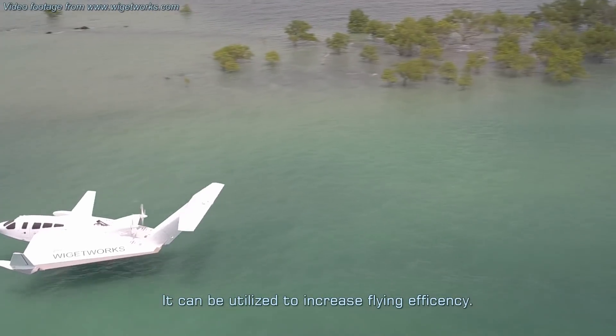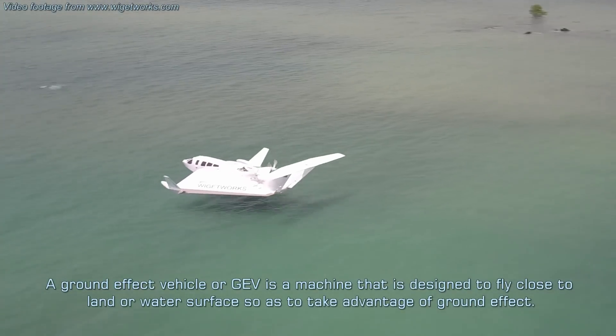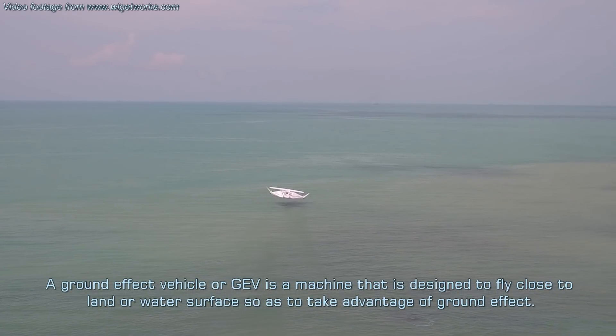Ground effect can be utilized to increase flying efficiency. Even birds are no strangers to ground effect — they fly close to water to conserve energy. A ground-effect vehicle or GEV is a machine designed to fly close to land or water surface so as to take advantage of ground effect.